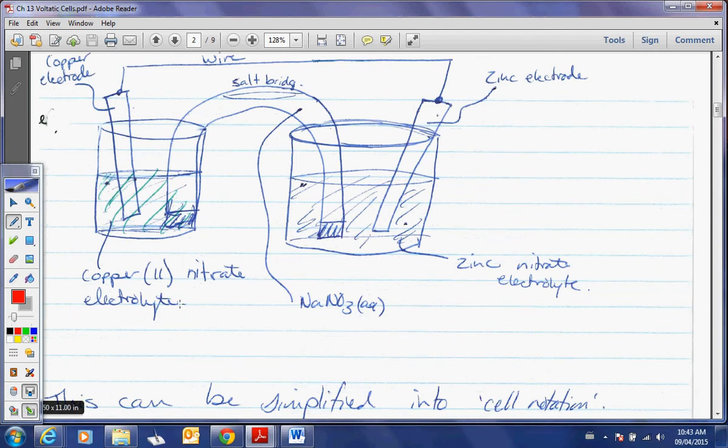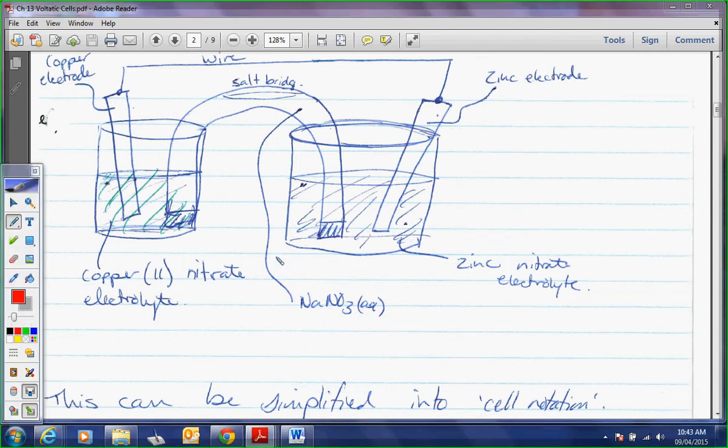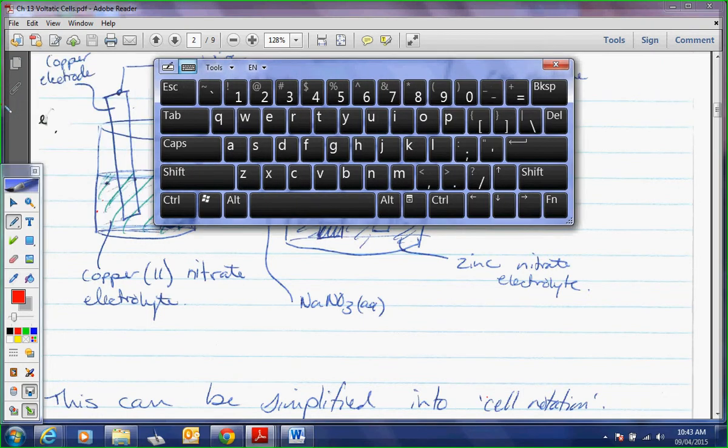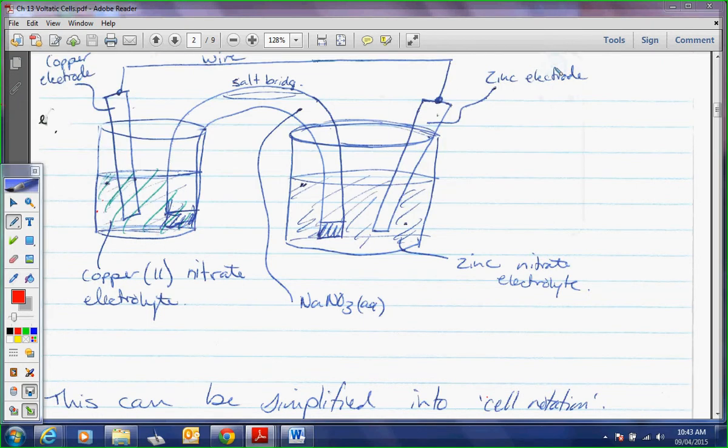So here's your salt bridge, and we're going to dissect this. Here's your beaker and there's your copper electrode. Here's your wire that goes through — you could hook that up to a voltmeter if you want.